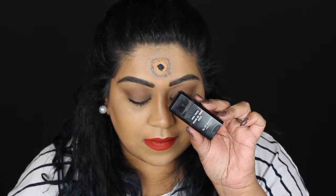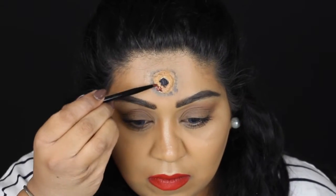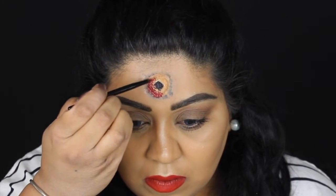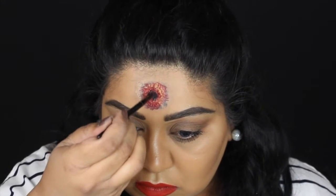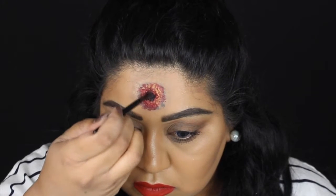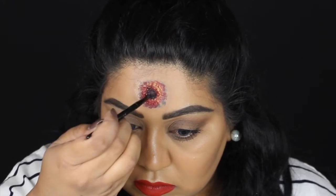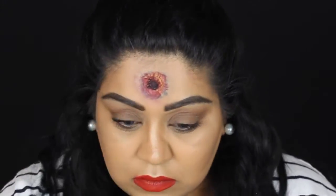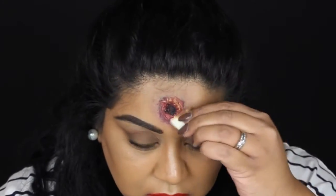Next I'm using this Makeup Forever pan stick in red and I'm going all around the circle part, because if a bullet had gone through your head there'd be a lot of blood. I'm doing this to cover up the latex, blend out the edges, and make it look as if the blood is all pouring out. I'm going back in with that black colour just to intensify a little bit more — I'm going back and forth quite a bit to create a bruised effect around the outside and make the inside look very bloody with a lot of depth. You can play around with this and use any products you already have.